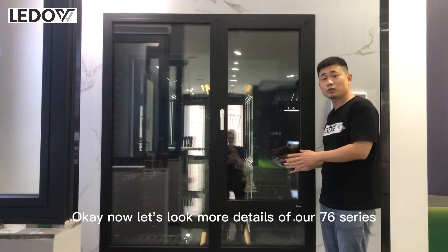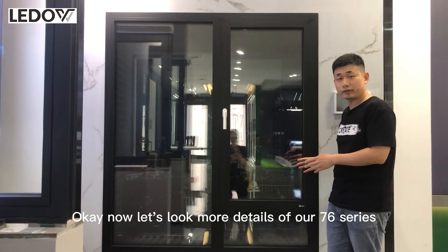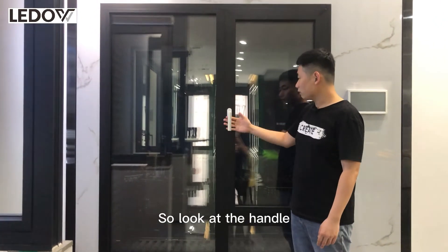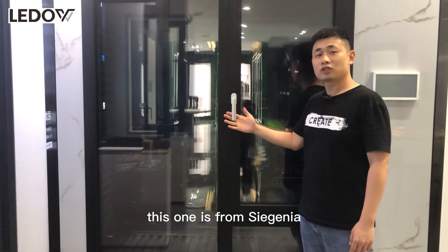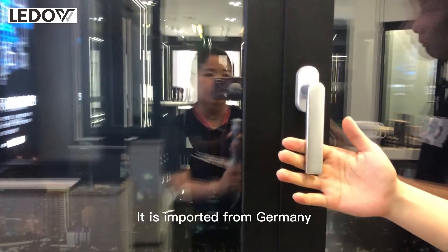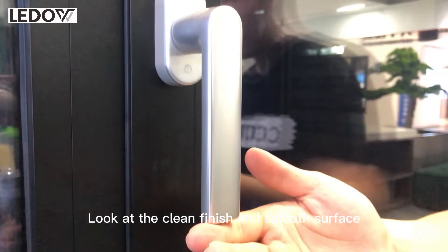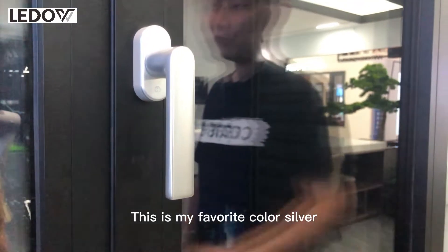Now let's look at more details of our 76 series. First is the hardware. Look at the handle — this one is from Serginia, imported from Germany. Look at the clean finish and the smooth surface. This is my favorite color, silver.